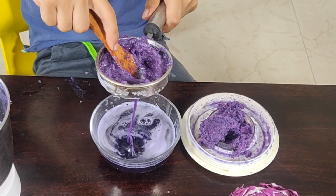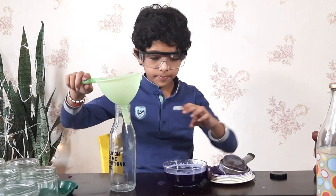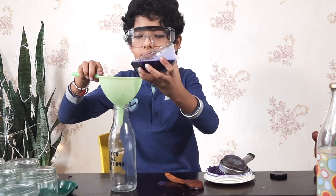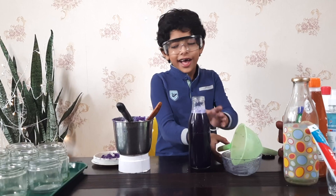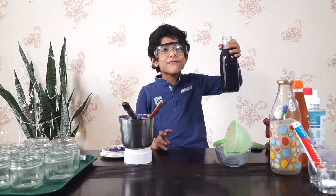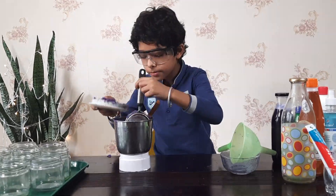The bowl is almost getting full. Now let me put this juice into this bottle with the funnel. I have a bottle full of cabbage juice with me. Let me first clean up my table.